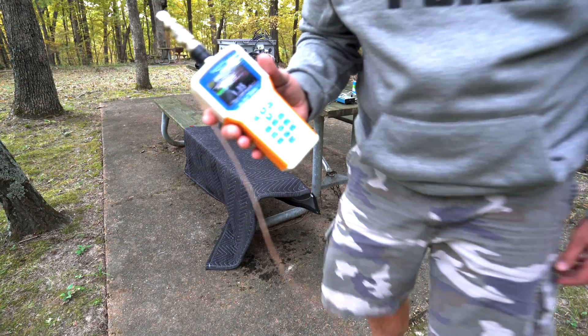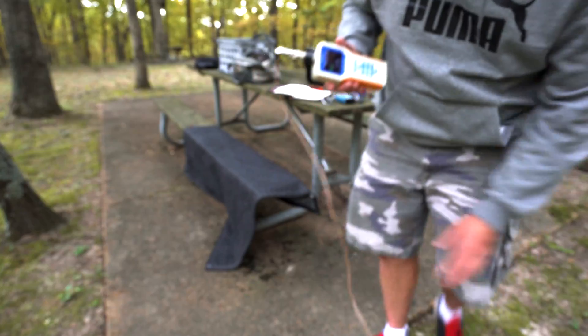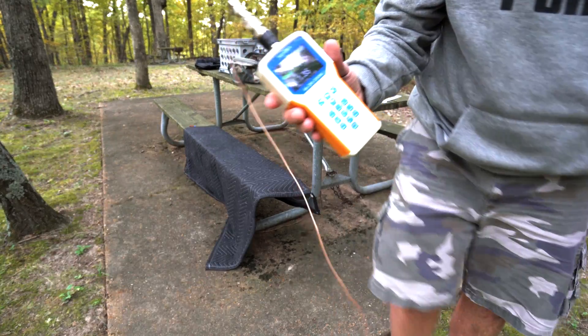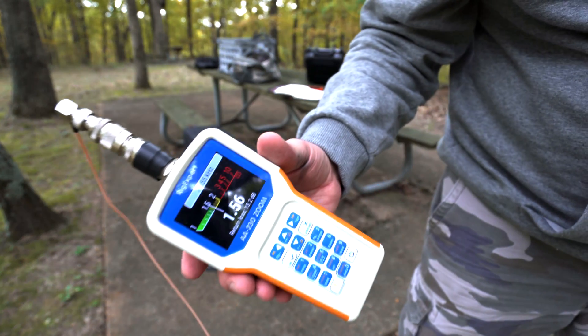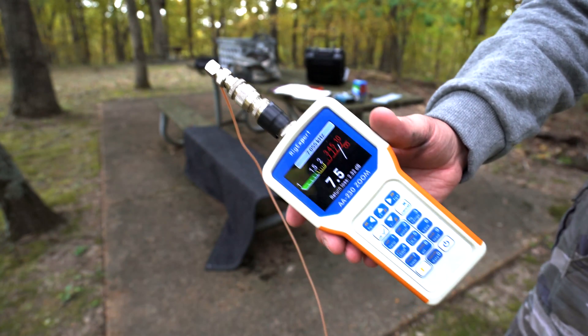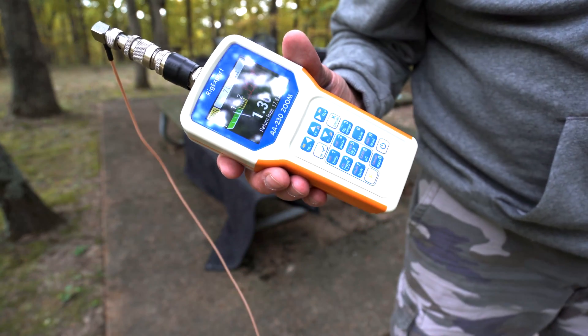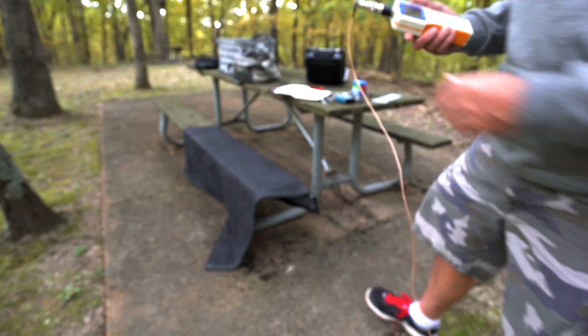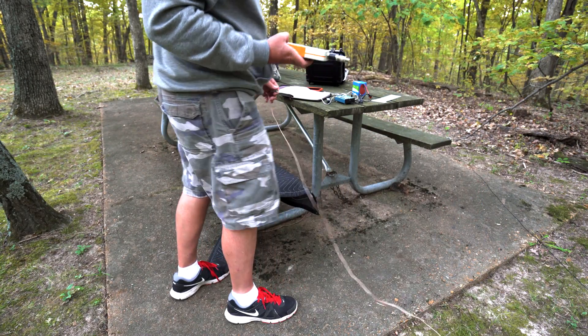I decided to change to 40 meters and I'm getting — it depends on where you stand, it changes a lot — I'm getting a 1.3 to 1. I can modify it with tiny little increments. I'm going to try 40 meters real quick; it's getting dark and I've got to go. 7055. This antenna analyzer is pretty darn handy. It's really expensive, but you're a ham radio guy — got to have the tools.